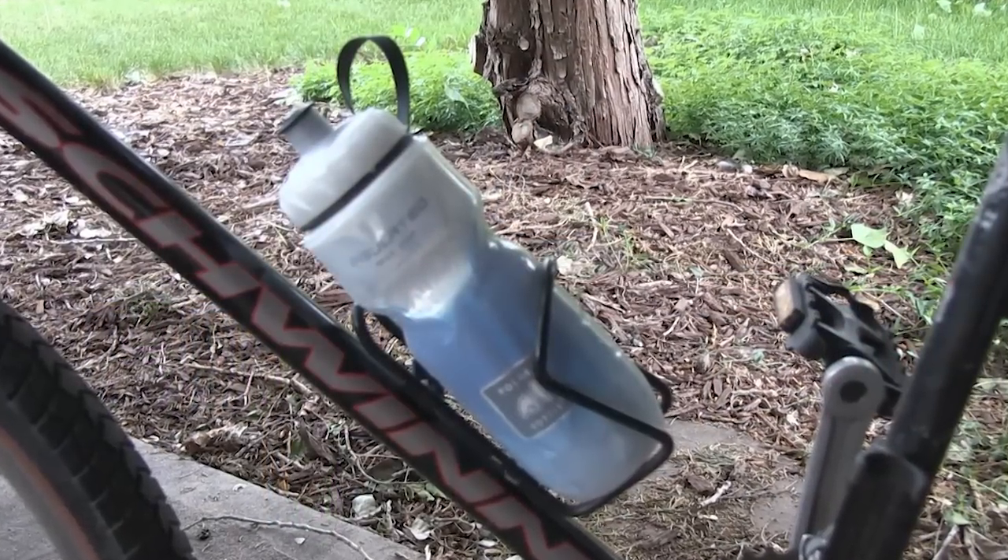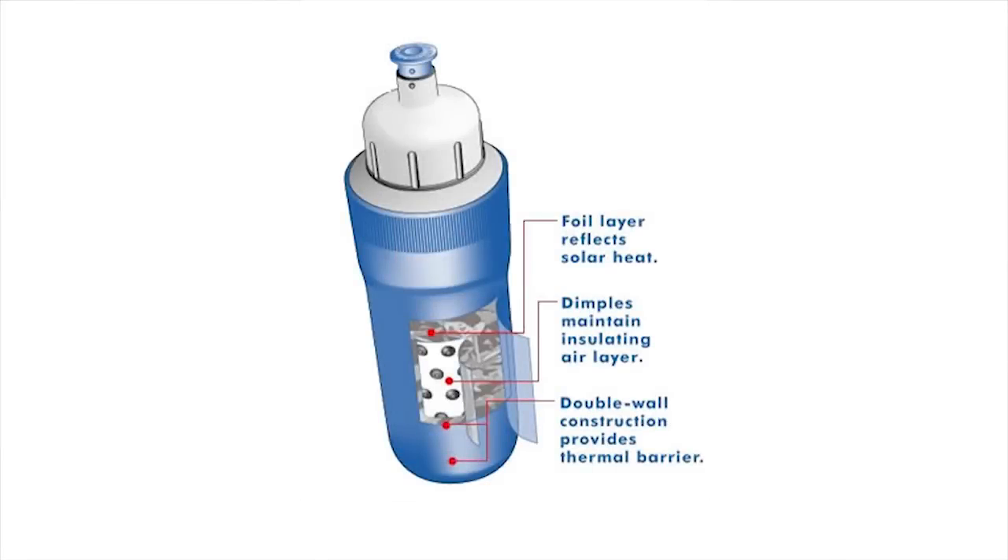All Sport Bottle sizes fit in a standard water bottle cage, and the squeezability of the bottle allows for an easy drinking experience. The double wall insulation structure will keep your water cool even on the hottest rides.